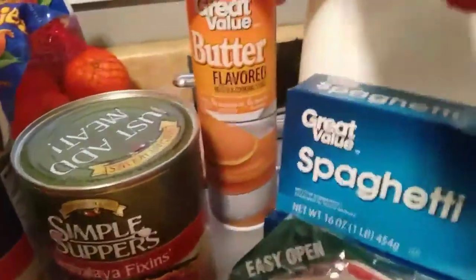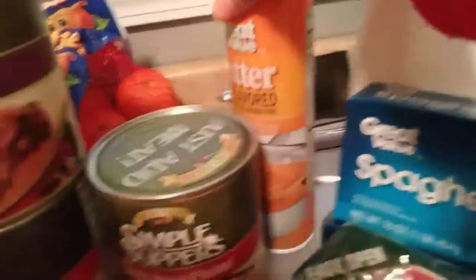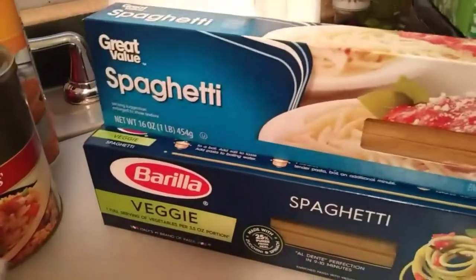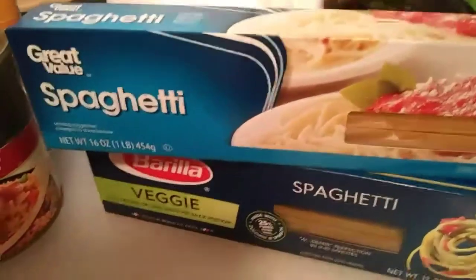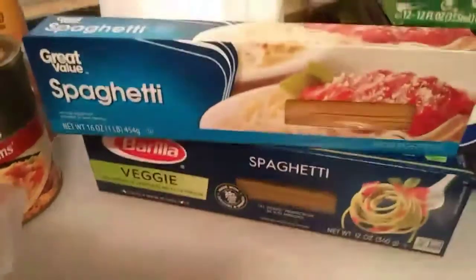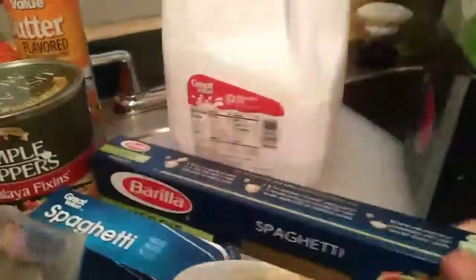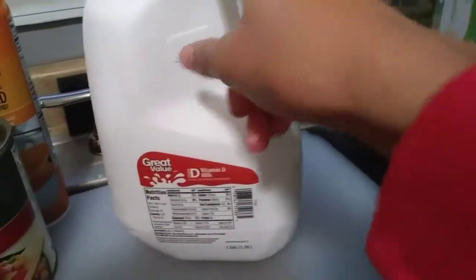I got this Grape Value Butter Flavored Spray. I love these beef smoked and pasta kielbasa - I love those. And then I got some spaghetti noodles because my baby has been asking me to do some spaghetti. I've also got the veggie spaghetti noodles - I like those.